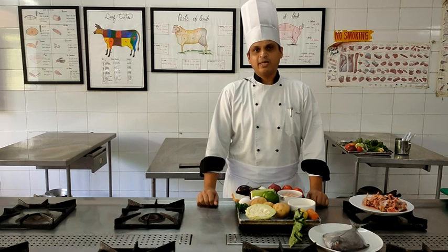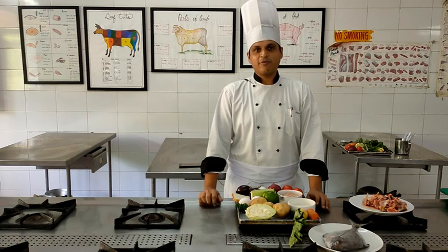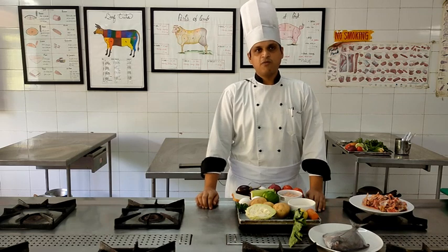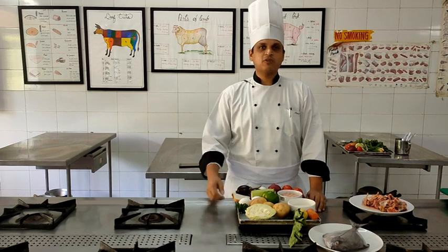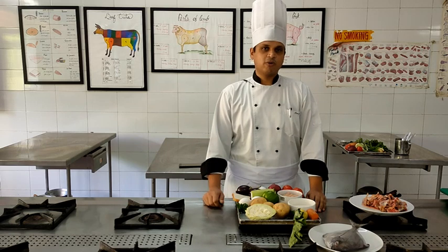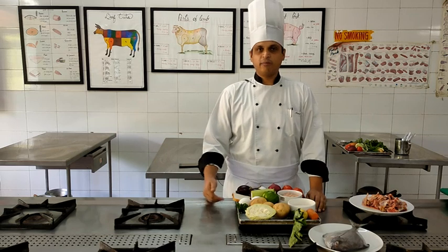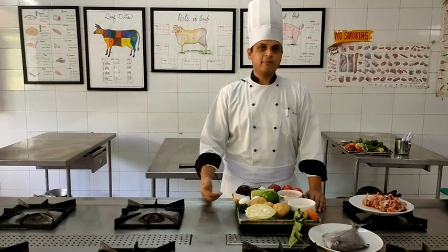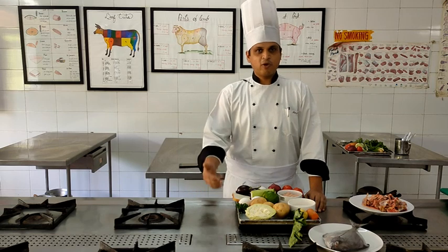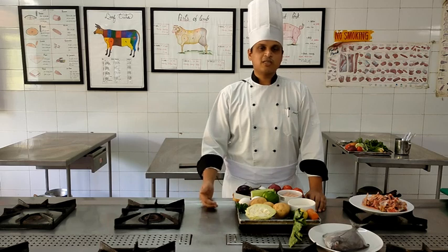Moving on to the vegetable accompaniment, which is Ratatouille. It is a very classical French accompaniment that comes from the Provençal region of France, which is near Italy. That is why you will see Italian influence in this dish. The Italian influence comes in the form of the tomato sauce - we will be making a tomato sauce with onion and garlic, cooked in olive oil, because of its proximity to Italy.